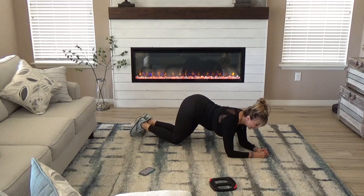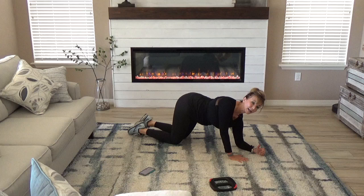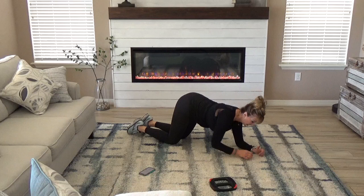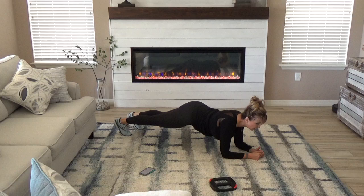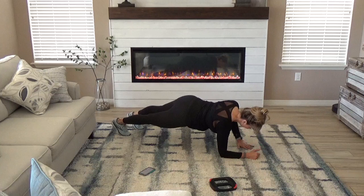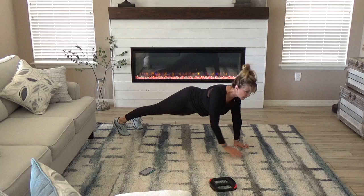Knees down. Left side, same thing. Come up into plank. Up, up, back, down to forearms. Next level, option — come up on those toes. Up, up, down, down. Come on down. And last, frog crunch. Here we go.